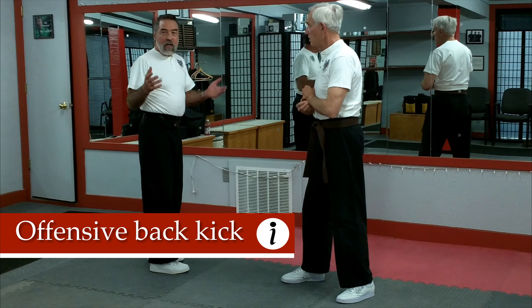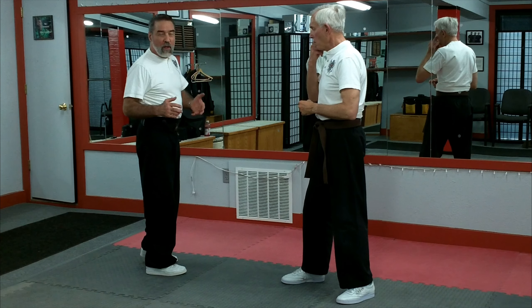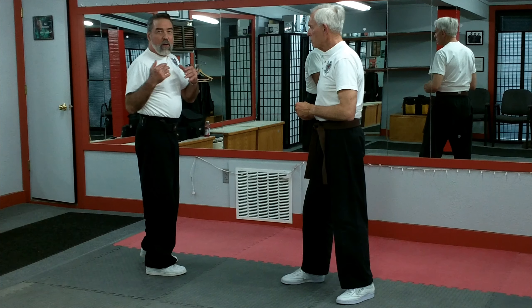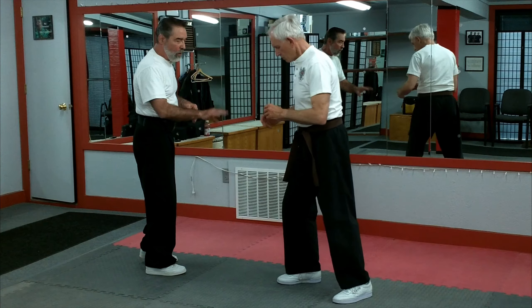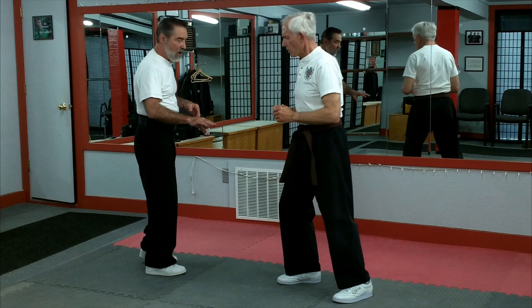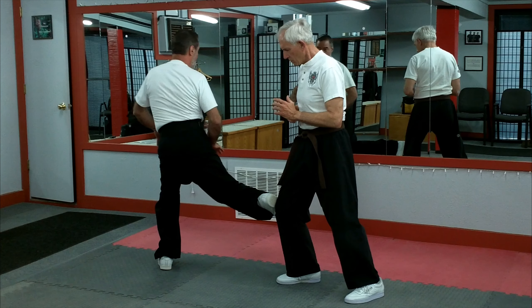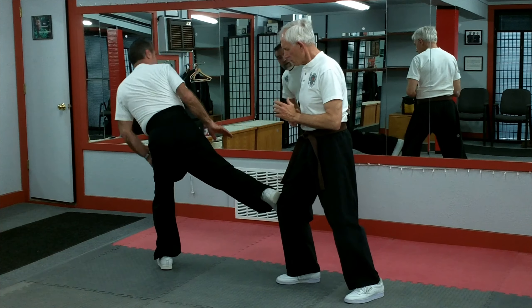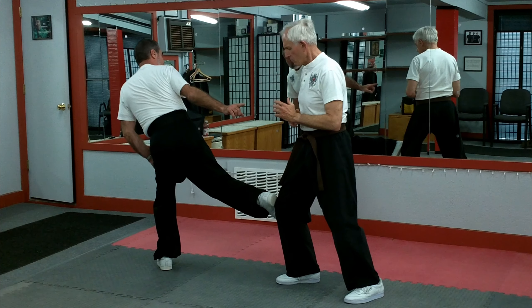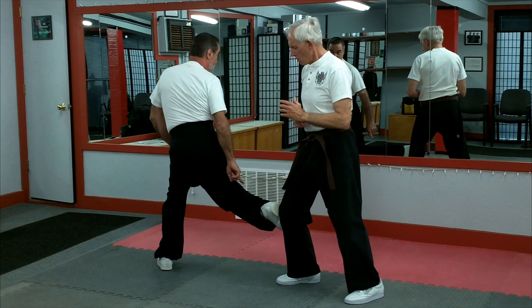Now what we're going to do is show you how you can practice the offensive back hip with a partner. This is done with control, but it is still done offensively. Now for offense, I want you to just bend your knee for a minute, hold it solid. I'm going to put my foot there slow. I want to be in this position. I'm going to lean towards you, leaning forward, not backward. He can feel the difference. Here, I've got pressure on it.